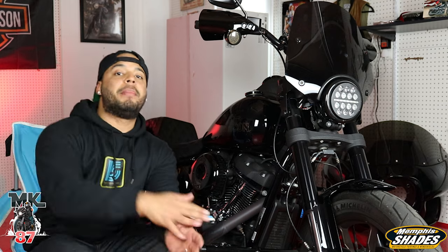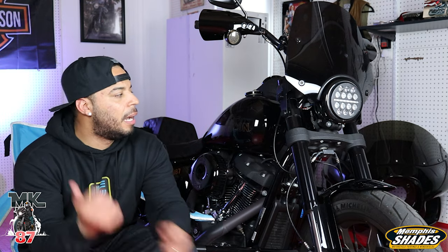I'm going to link the Memphis Shades website and their Instagram down below so you guys can check them out. Good quality stuff — it'll make your bike look super cool and it's super easy to swap. If you want to see the install video, I'll link it at the end. A huge thank you to Memphis Shades for sponsoring today's video. As always guys, may the force be with you — ride safe and enjoy the ride.